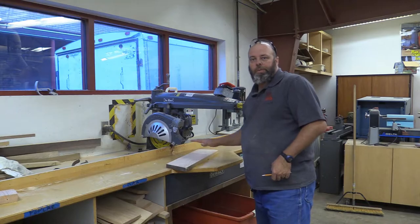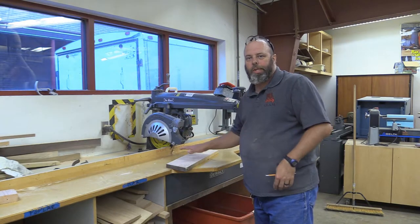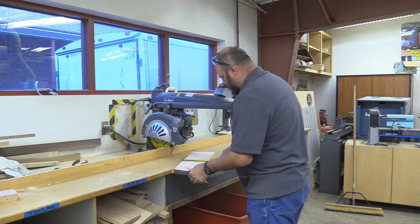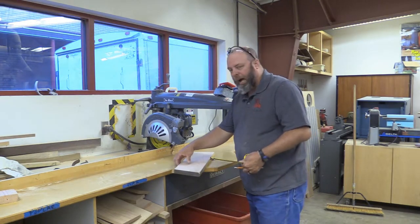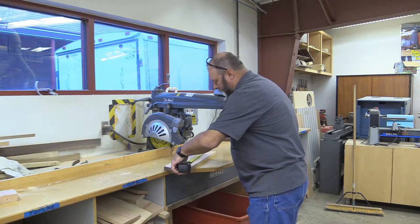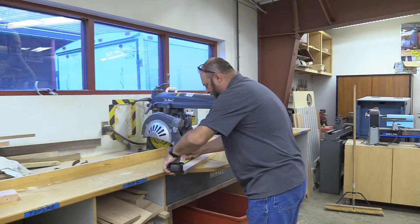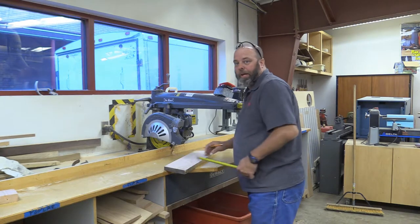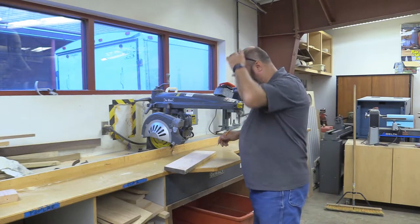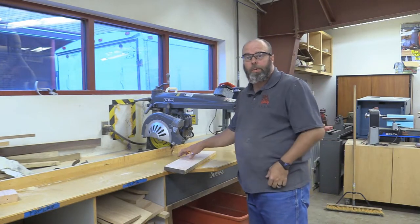One of the first things we need to do, as mentioned at the workbench, is get our blank ready. I found a piece that is 6½ inches wide with sawmill marks on both edges, so we'll take care of that in a minute. We're going to cut it down to between 15 and 16 inches — it's a rough measurement, so we don't need to worry about using a square or any serious layout tool. Let me cut this to length, then we'll head over to the planer.